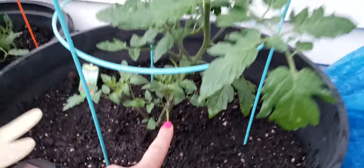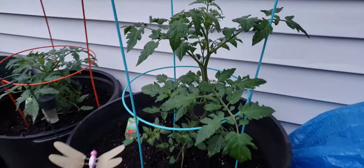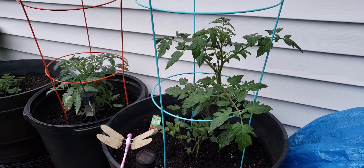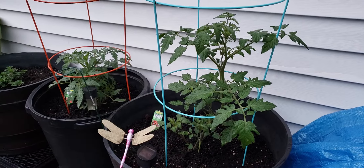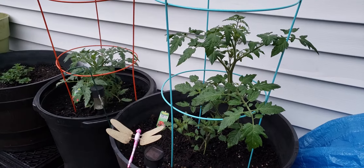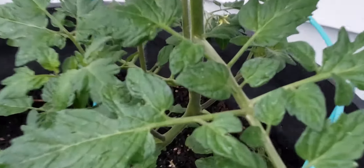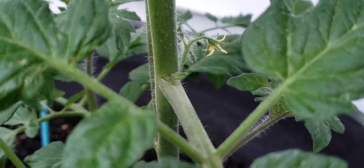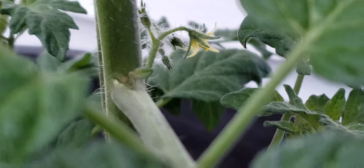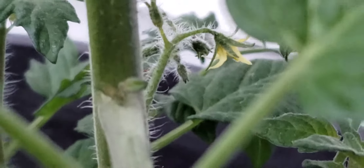When I got them, they were about this tall — I'm not kidding you, where my finger is. Now look at this. I used Tank's Green Stuff and worm castings, and I actually just gave them Tank's Green Stuff and the worm castings yesterday, 24 hours ago. And already I got my first tomato growing on here — see that little flower? That actually is going to turn into a tomato. Not only is there one yellow flower over here that's going to be a tomato, look at all the other ones over here.